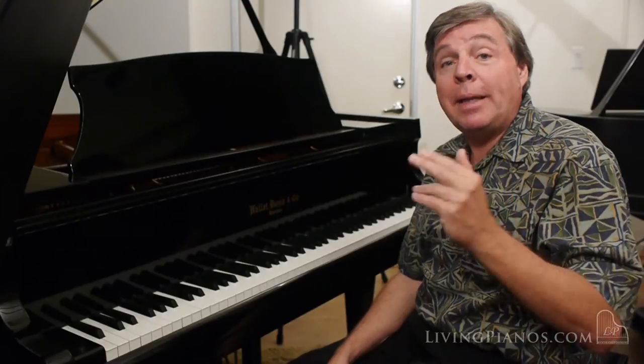It does have a very rich, rewarding tone. That sounds more like an American piano than an Asian piano.